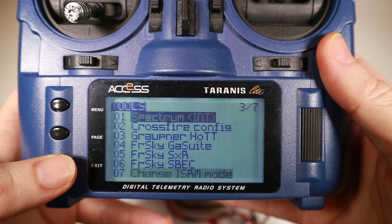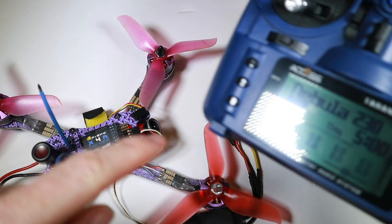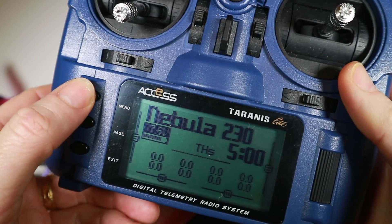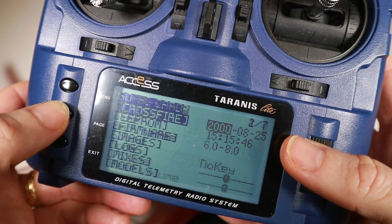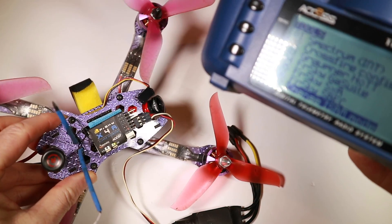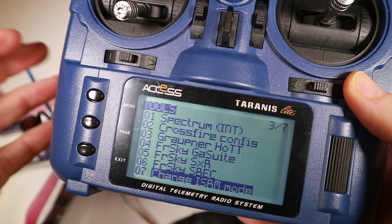If we power it off and on we get a nice green light showing it's bound. If we were using LBT we could literally just fly that, then go back into the menu and change it back again. We lose telemetry when we switch back to LBT because we're no longer bound, but importantly you don't necessarily lose your settings. If I go back and change it to FCC again, telemetry is instantly recovered and we've got the green light — you don't have to rebind everything or change all your models.